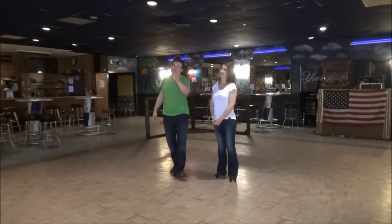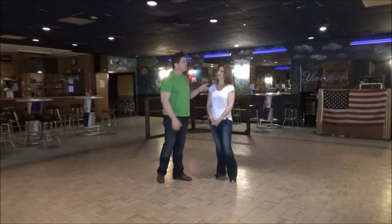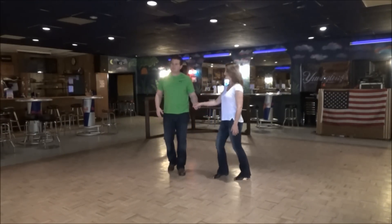Happy Thursday night, my fellow West Coast Swing dancers. It is myself, the talented Miss Stephanie. We're going to show you what was taught for the weekly class here at Nick's Nightclub.